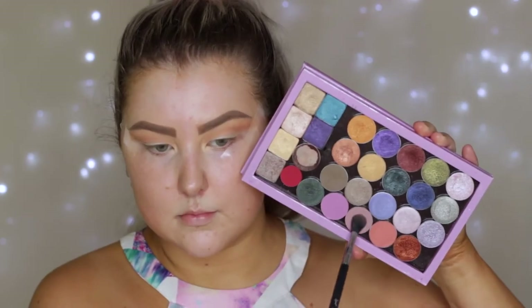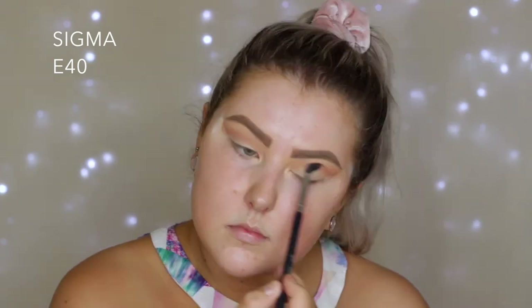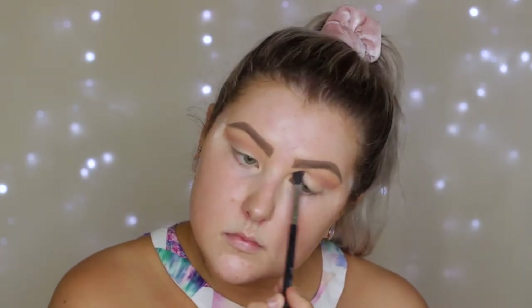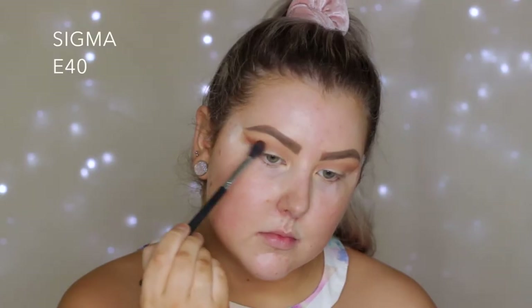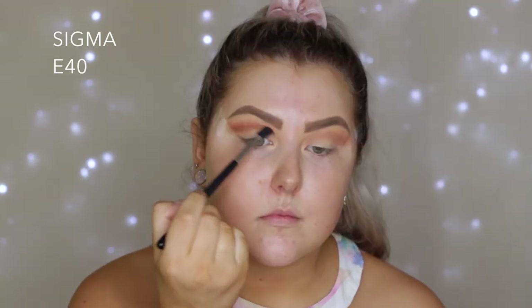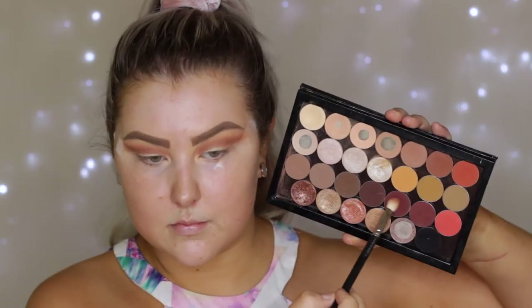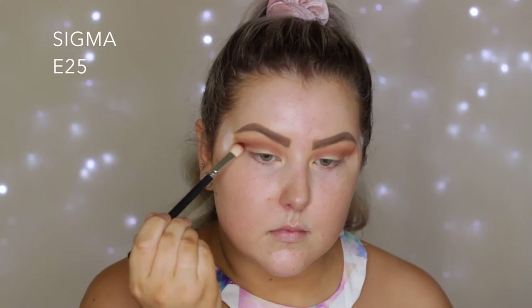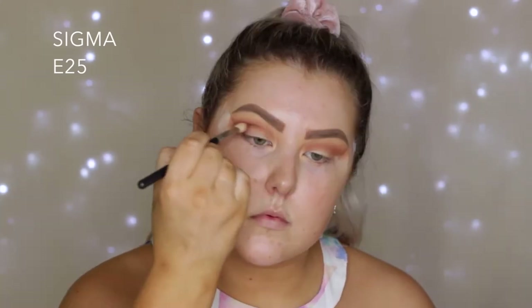Then I'm taking the shade Petal Pusher — I really don't know why, because it ended up being a very warm-toned look so I didn't really need this shade, but I did add it. Then I'm taking Coco Bear and doing the same thing with my E40 brush.